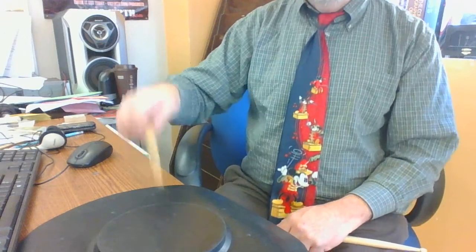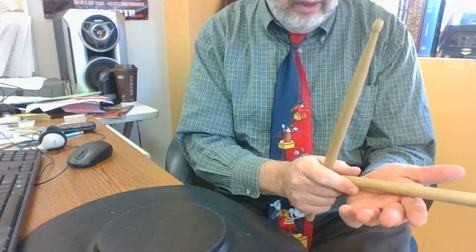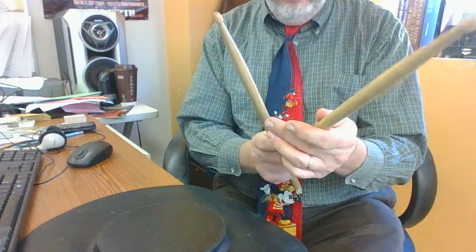And you can help it a little bit. Now when you use your other hand, when you do a match grip, it's the exact same thing, just mirror image. I like to hold the sticks about a third of the way from the end, maybe a little bit further.